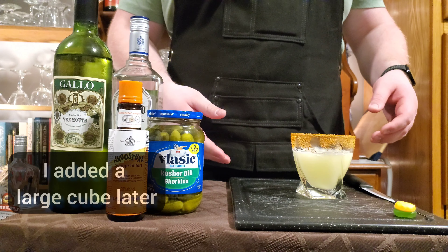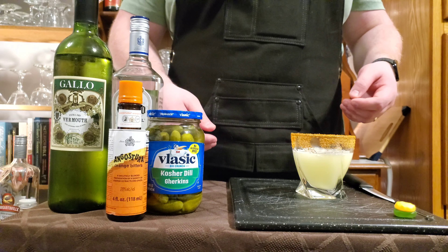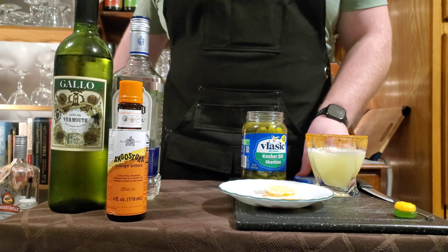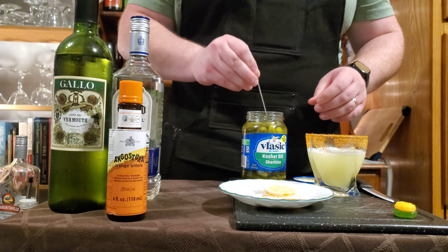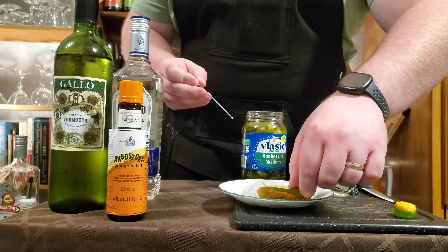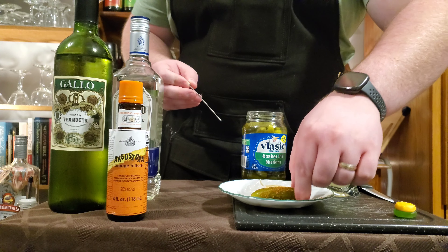You can just open pour this to get some more ice in there, but I didn't. Now we're going to bring the seasoned salt and old bay back out, and we're going to garnish this with a pickle — I'm going to roll it in that seasoning.